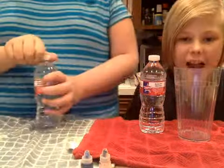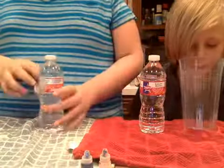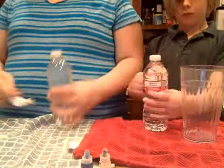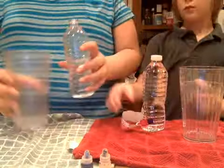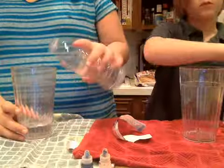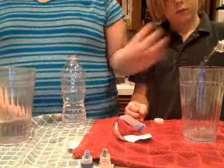So first you're just going to want to take the label off your water bottle. You don't have to use this specific bottle — you can use any type of bottle. Then you're just going to pour about half of the water out into a cup, a little less than half, so you don't have to use as much oil.